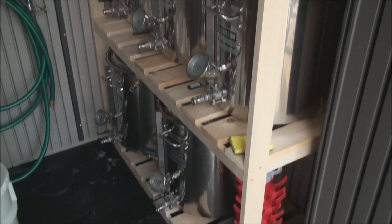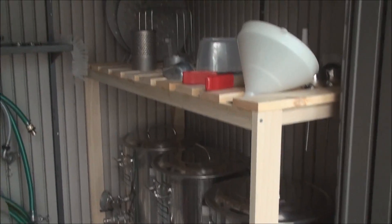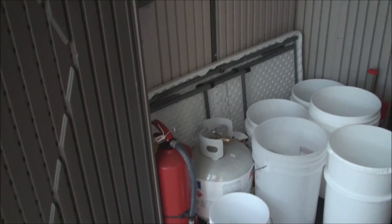This is a shot of my storage closet — it's actually a plastic shed that I picked up at Sam's Club that I put out on my patio. We have a covered patio that's all screened in, and my wife was gracious enough to let me purchase this little shed.